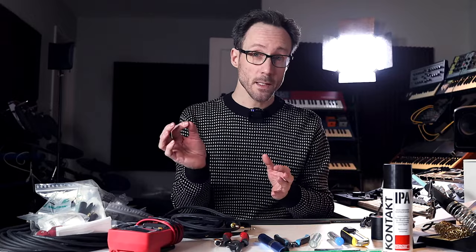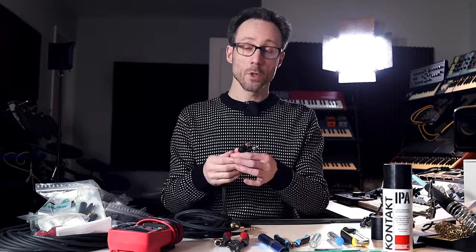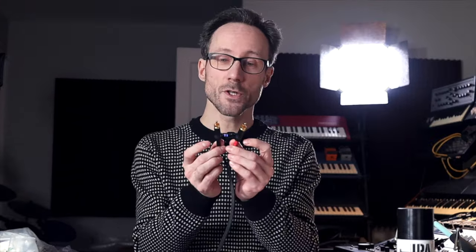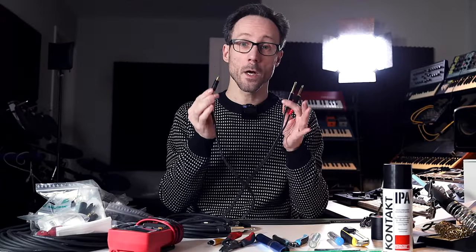I mentioned balanced cables, which means there are also unbalanced cables. Think of an RCA cable — that's just one signal going through the cable. A balanced cable actually has two wires moving the signal, but the signal is phase inverted on the second wire. So if you have a sound wave going like this, that helps reduce noise influence on the cable, especially when you have long runs. On an RCA connector you have the ground and the signal.